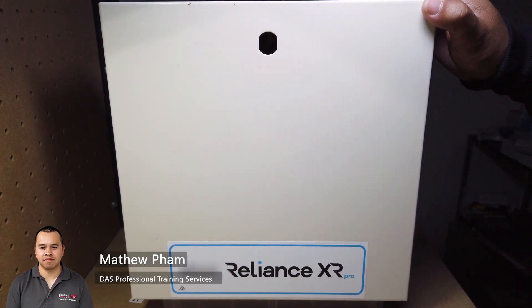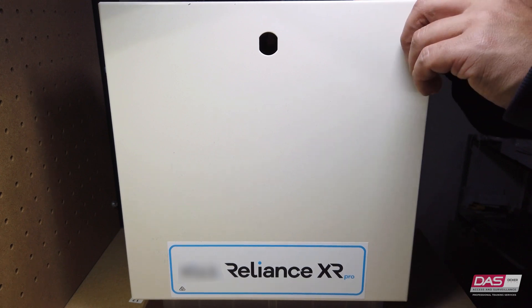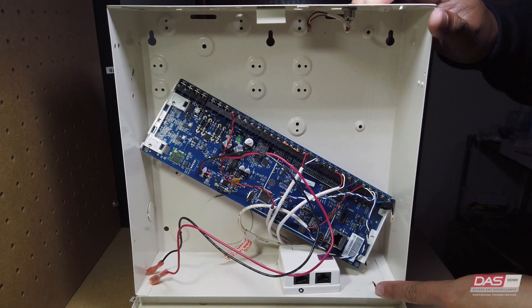In this module we will be demonstrating the initial install process for the reliance panel. First up we have the enclosure. Note that for standard installations the enclosure cover opens from the top and drops down to the bottom, as demonstrated. Inside the enclosure you will notice a slot at the top and bottom.